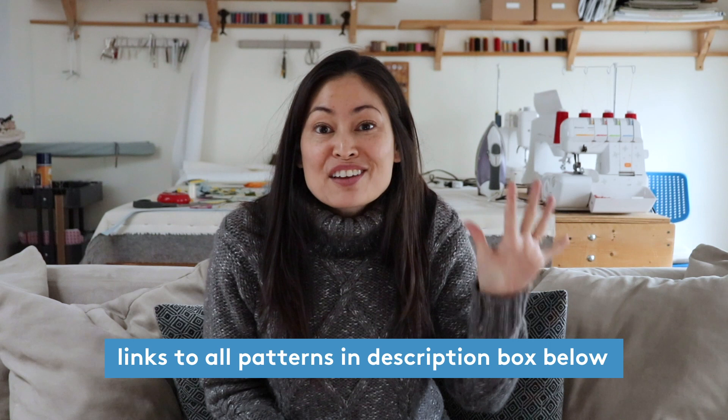I already did a holiday gift guide — you can click the link up here to see things you can buy for you and your loved ones, because let's face it, you want gifts for yourself too. But today I've got a different kind of holiday gift guide: gifts that you can sew. I've got five different patterns that are all PDF downloads, because we're all procrastinators and we don't have time to wait for that pattern to get in the mail.